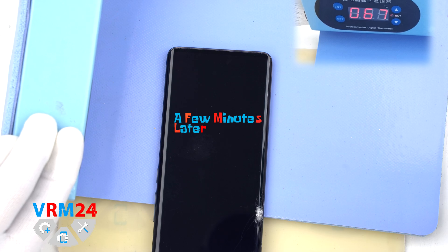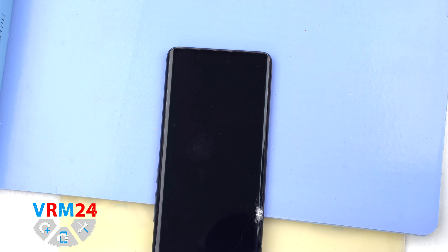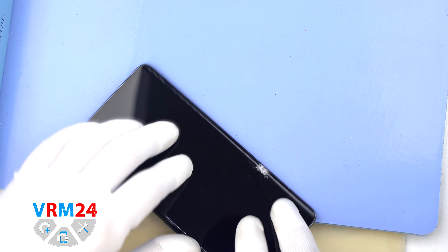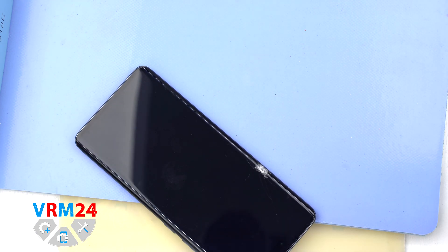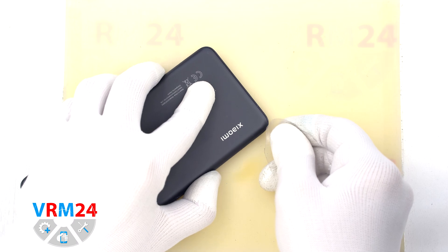After that, we move on to heating the back cover. For this, we use a heating mat. You can also use a hairdryer. We heat the surface of the back cover to about 70 Celsius degrees or 160 degrees Fahrenheit.